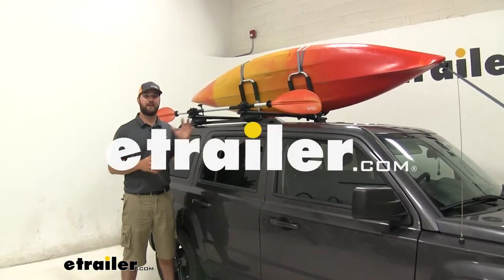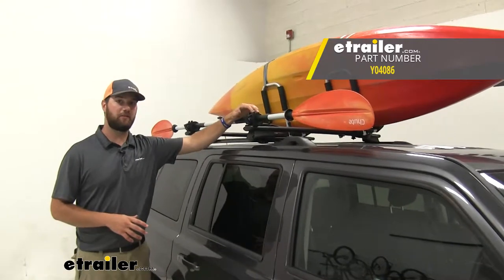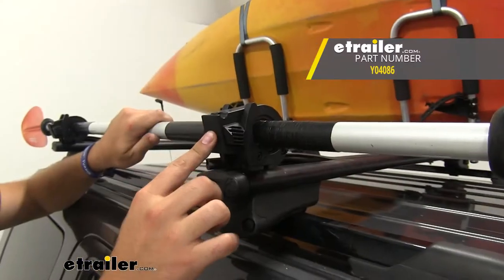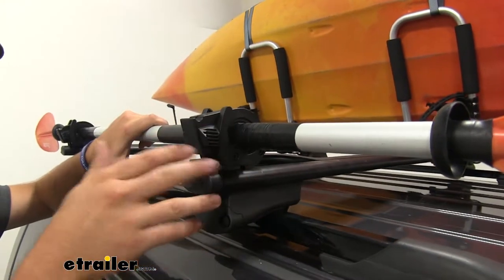Hey guys, it's Jake here with E-Trailer. Today we're going to be taking a look at, and I'm going to show you how to use the Yakima Topgrip. What's nice about the Topgrip is it's going to hold the handle of your paddle, your shovel, or your axe.